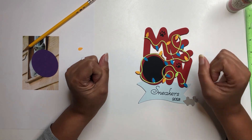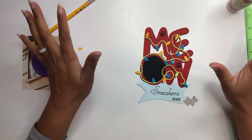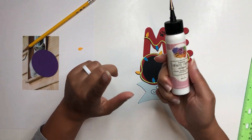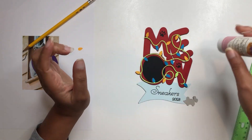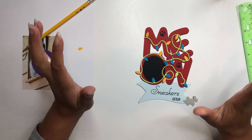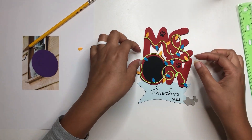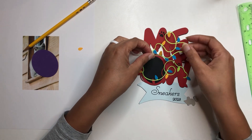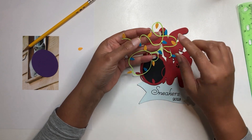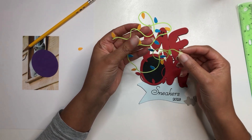Hey crafty friends, this is Nye with All Things Were Created. Today we are going to go through the assembly of the cat meow photo ornament. I will be using my art glitter glue for gluing. As you can see, I have all of the pieces here — they are cut out and lined up and ready to go. I went ahead and before I started the video, I glued a lot of my lights down already on the wire.